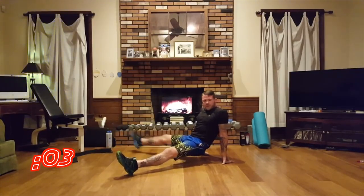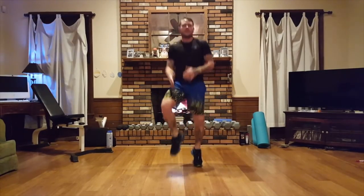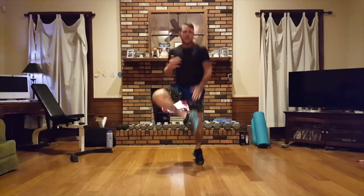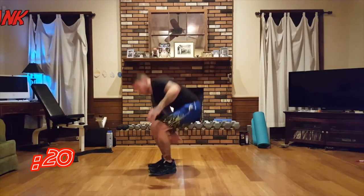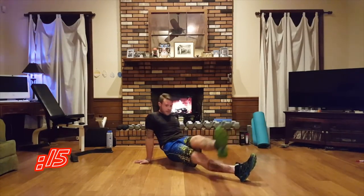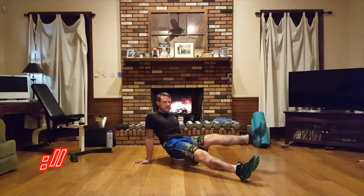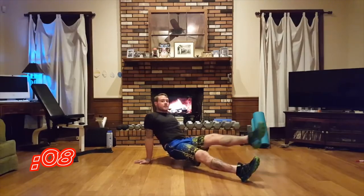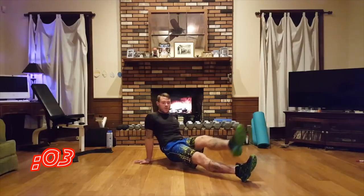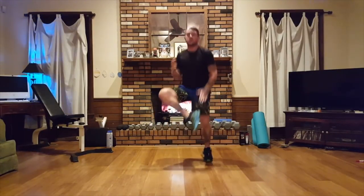Step out — three, two, one. Now we're doing the reverse plank step over with the left foot. Eight seconds — four, three, two, one. A modifier for that is just to hold the reverse plank.